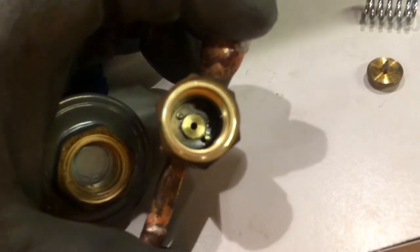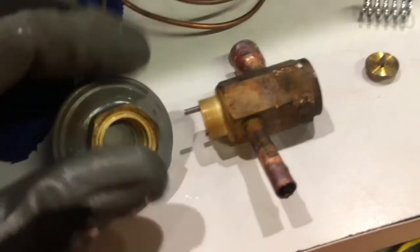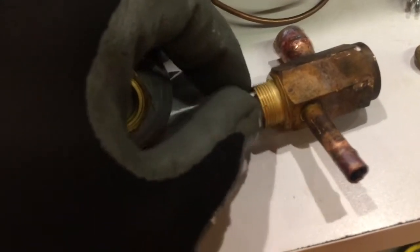The push rods look okay on the inside of the valve and they're moving pretty freely.